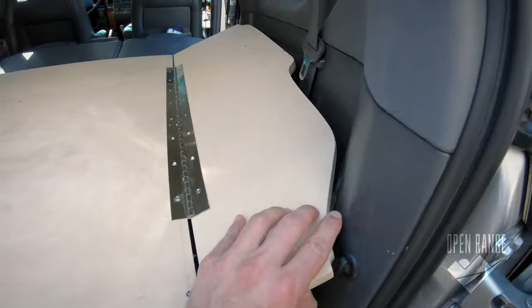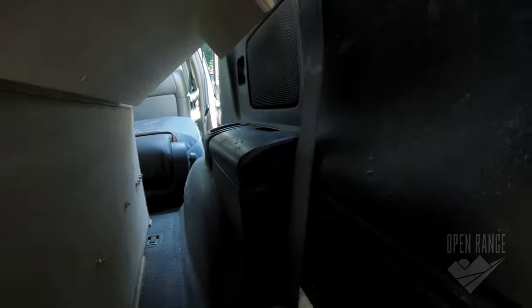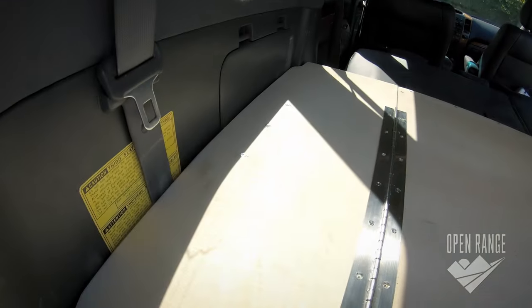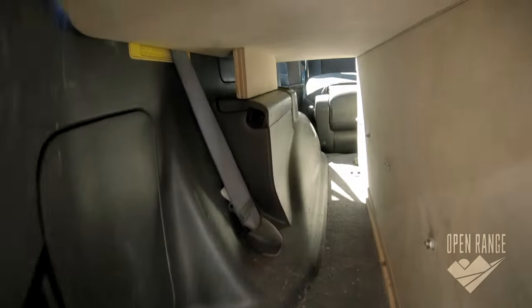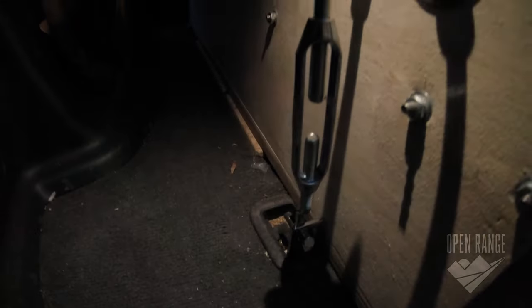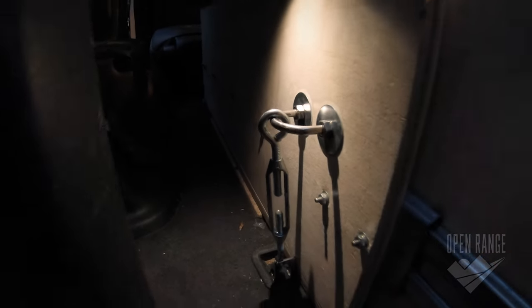I now add piano hinges to the side storage flaps with a board to keep them level. I attach these U-bolts to the sides of the box to link a hook and eye turnbuckle that connects to the floor anchors.